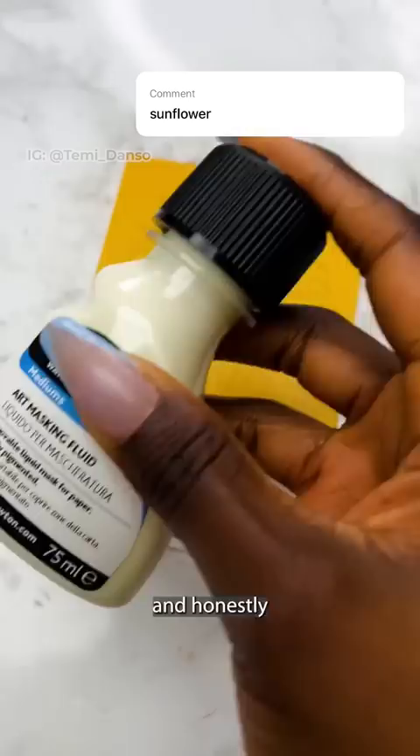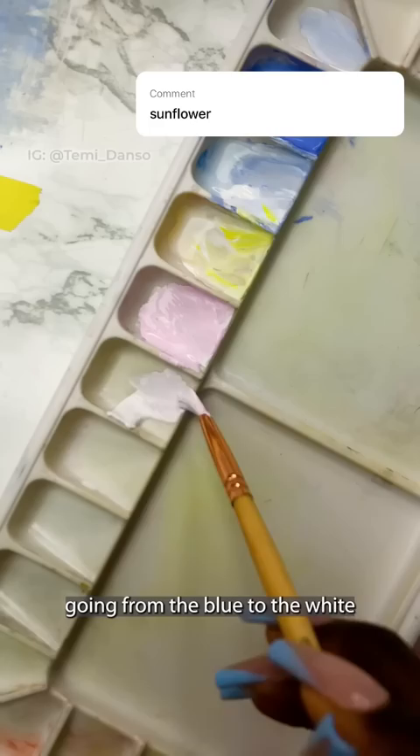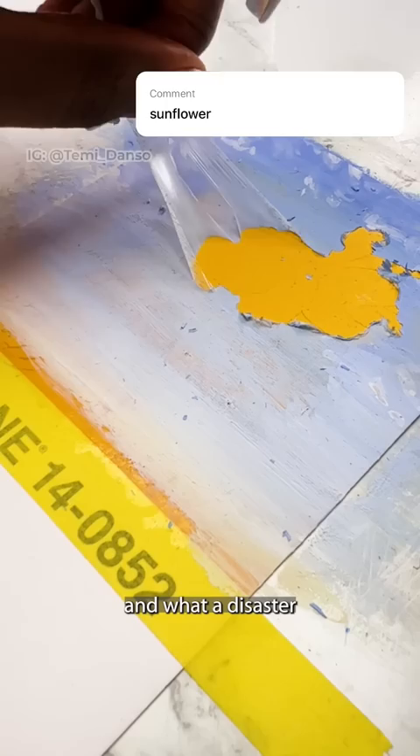I'm trying masking fluid for the first time and honestly I don't know if I'm doing this right. I guess I'll find out when it's time to take it off. My gouache has already started to dry — it's really disgraceful — but I'm just trying to produce a smooth blend going from the blue to the white. And after small, small clouds, it's time to take the masking fluid off.